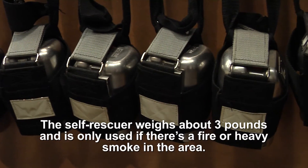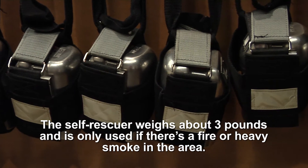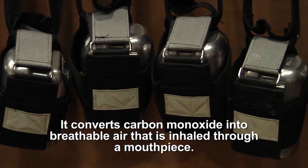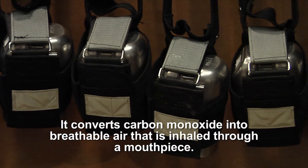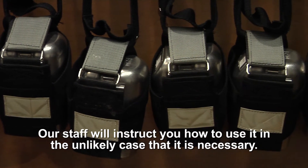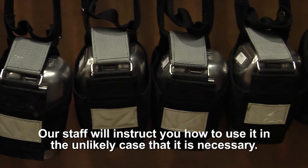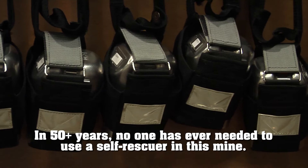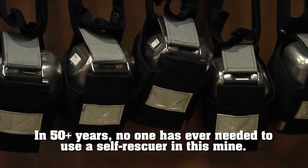The self-rescuer weighs about three pounds and is only used if there's a fire or heavy smoke in the area. It converts carbon monoxide into breathable air that is inhaled through a mouthpiece. Our staff will instruct you how to use it in the unlikely case that it is necessary. In the 50-plus years of carrying these, no one has ever had to use a self-rescuer in this mine.